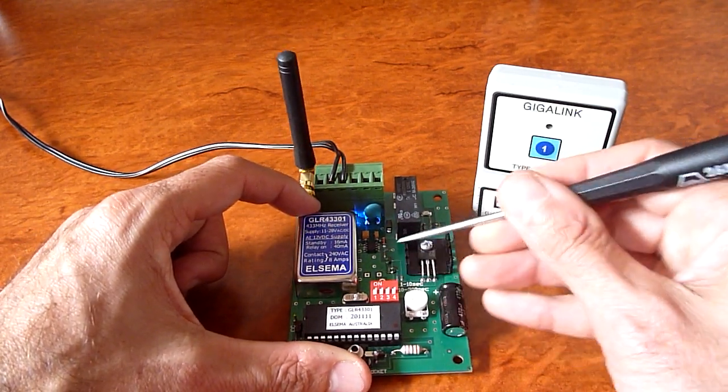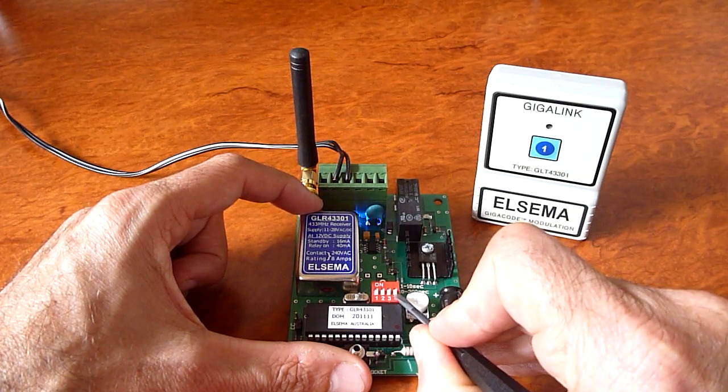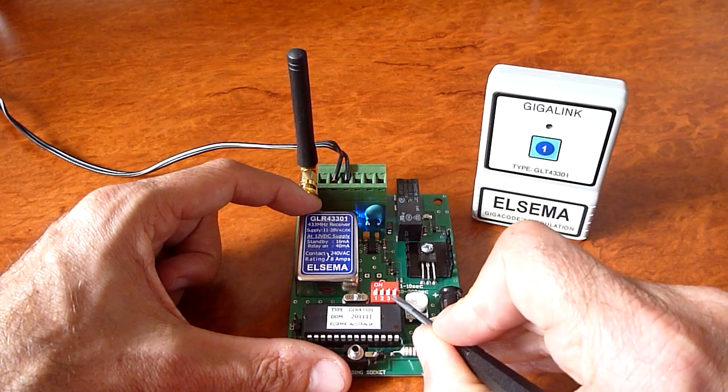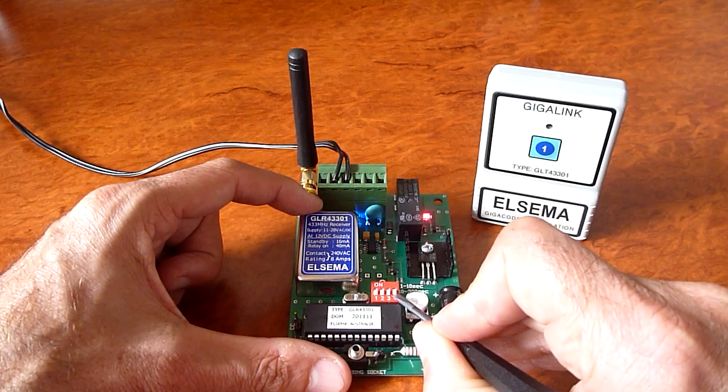There's also a test mode. Flicking dip switch number four on will activate the relay. Flick it off, it switches off. So you can test your relay and whatever device you are switching.